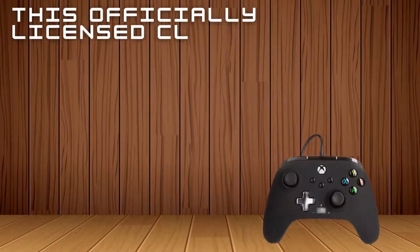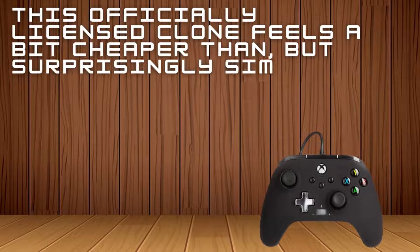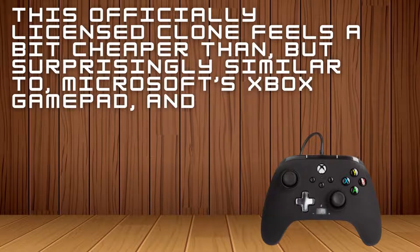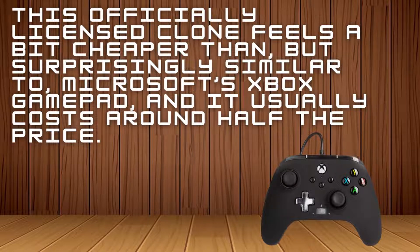This officially licensed clone feels a bit cheaper than, but surprisingly similar to, Microsoft's Xbox gamepad, and it usually costs around half the price.